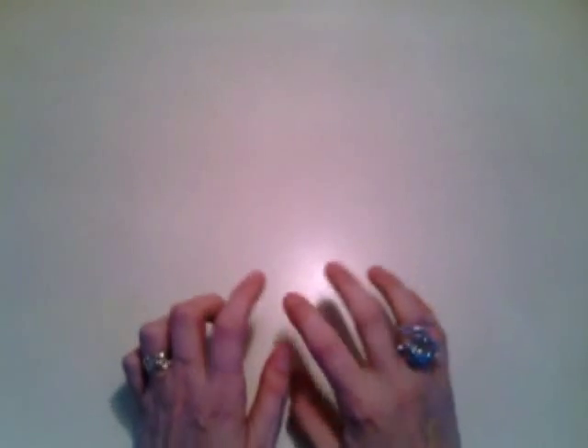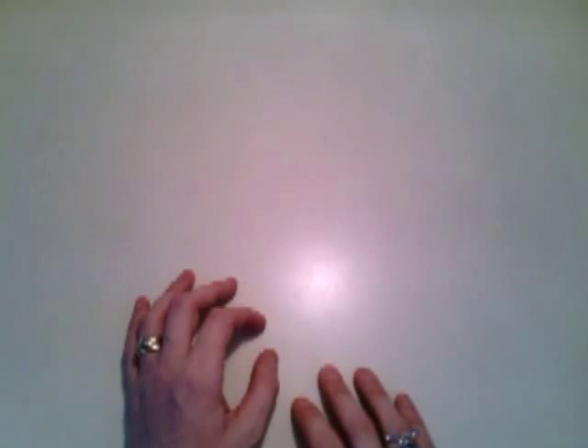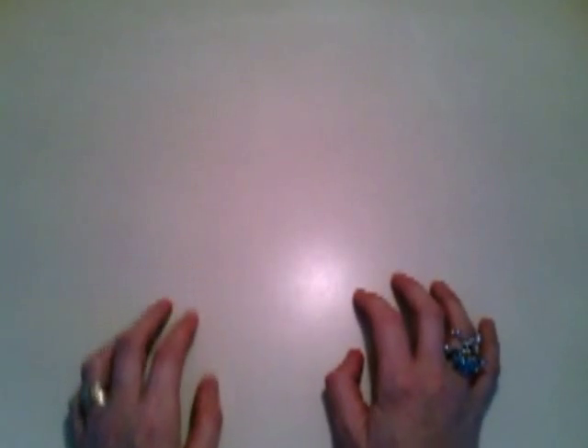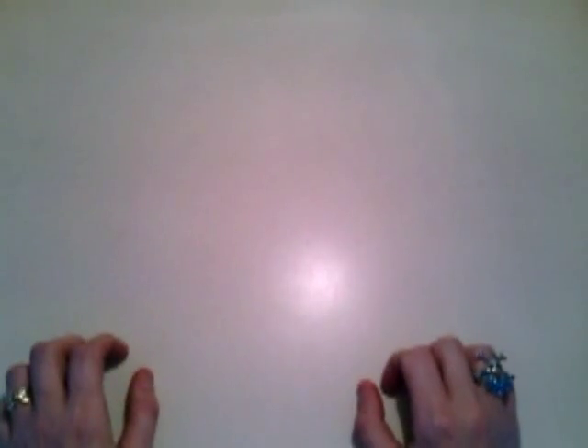Hi guys, Make It All Maniac here with a swap with Deb Anderson. I had approached her on Facebook about doing this. She had a video where she was trying out giving up her old hair dye and trying out a Dollar Tree hair dye. And now she swears by it — that's all she uses.